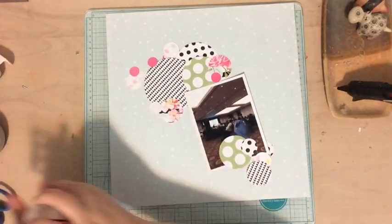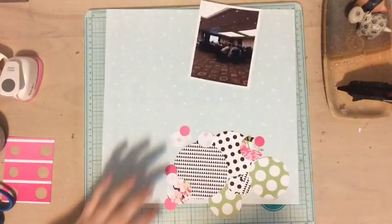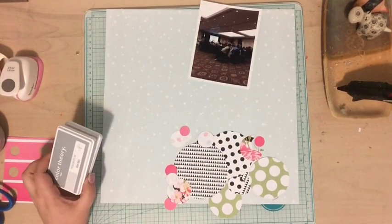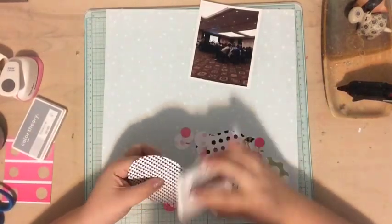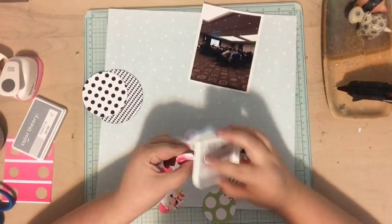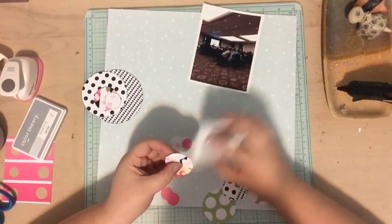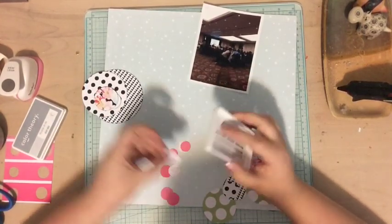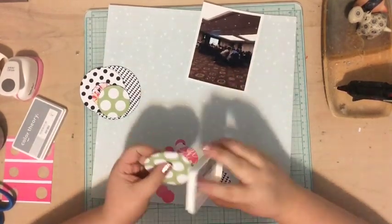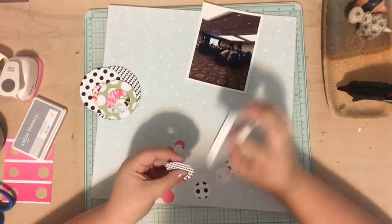I basically went with black and white, pinks, and a little pop of green, because I had this one scrap piece of paper left over from the Felicity Jane kit. It was already punched and about two inches but not big enough to use for anything else, so I used it as the design element — the one with the floral. It had a little green in it, so I pulled in a green polka dot to match. Pick one paper that has multiple colors and choose your palette from that paper.